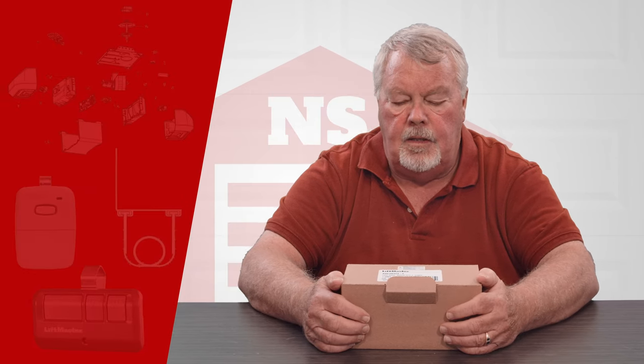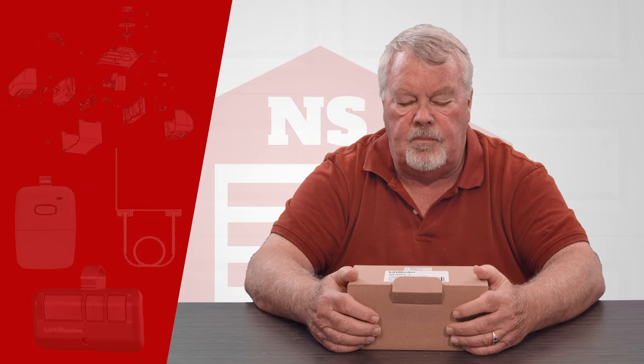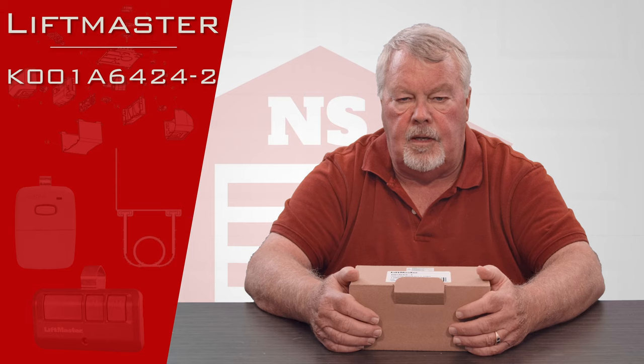Hi, I'm Mark with NorthShoreCommercialDoor.com. Today we're going to do a product introduction, and our product today is a repair part manufactured by the Chamberlain Liftmaster Company.